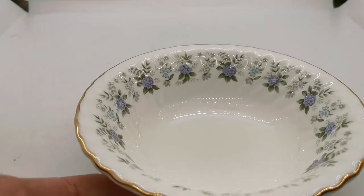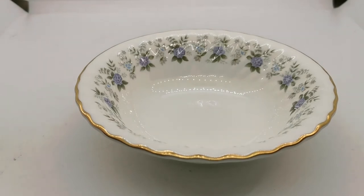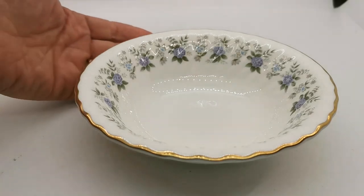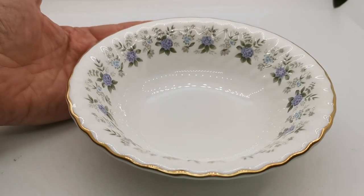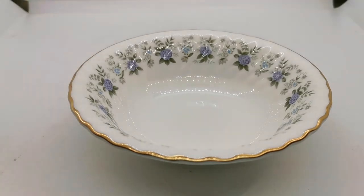Fine bone china — very nice set. We've got a large load of this coming through to be listed over the next few weeks, so do follow the links through onto the website if you're not viewing this video within the website, and have a good look through the listings for this particular pattern of china in our Minton catalogue online.